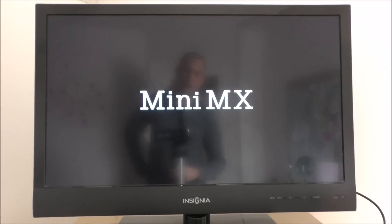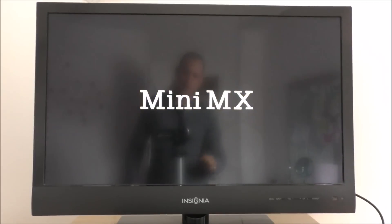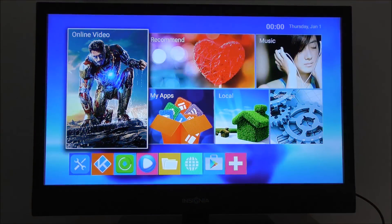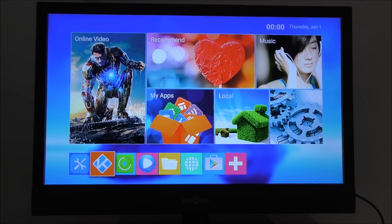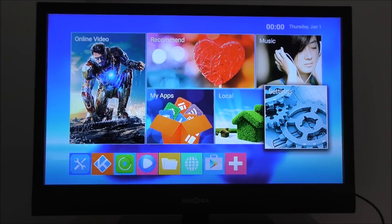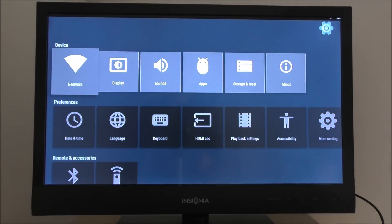My only issue with this box is the one gig of RAM — I wish it had two. You're not gonna have any problems running videos and stuff with one gig, but two would have been better. This looks identical to my other TV box. Let's take a look at the settings — we have network, display, and other options here.